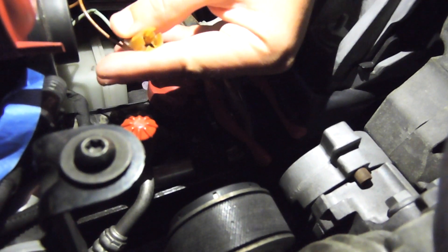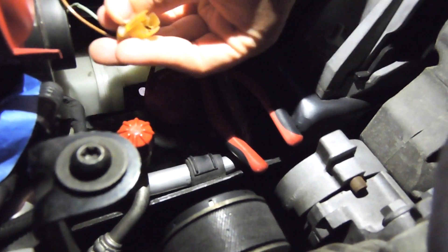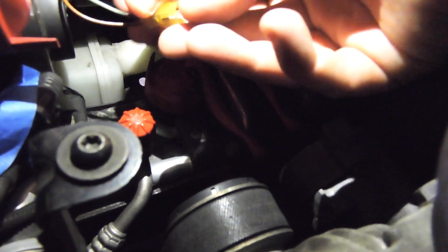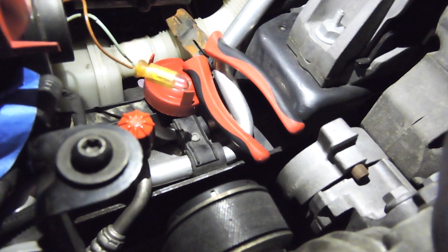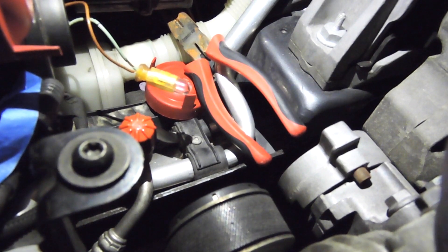Your bulb is going to go in a specific form — the metal inserts are in a horizontal orientation. Get your new bulb, push it in, and that's it. Then, before you put it back into its socket, turn your euro switch and turn on the parking lights.